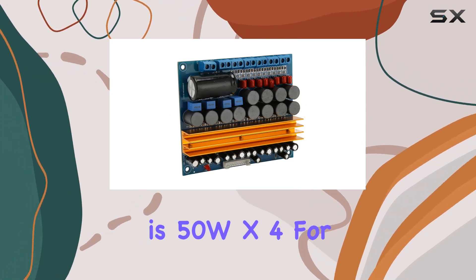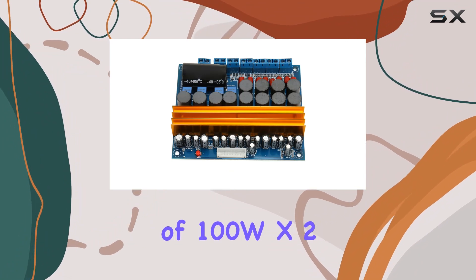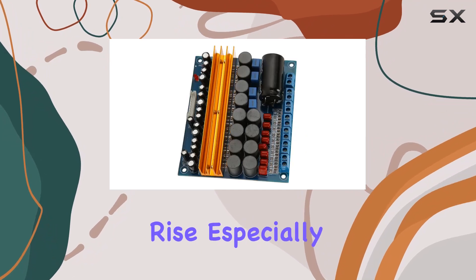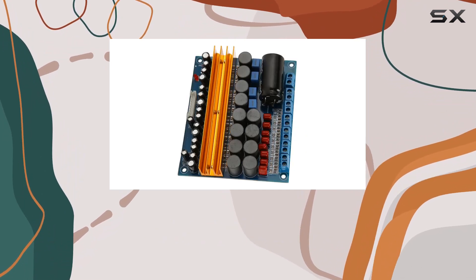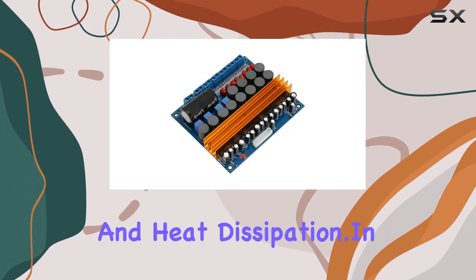The maximum output power is 50W x4 for the main and surround channels, while the center and subwoofer can reach a maximum of 100W x2. Keep an eye on temperature rise, especially with a +24V input — adequate ventilation is key to optimal performance and heat dissipation.